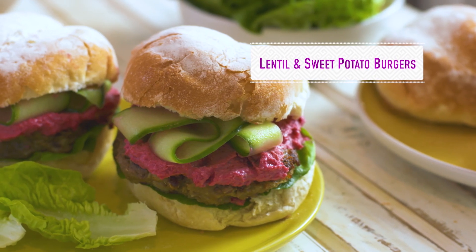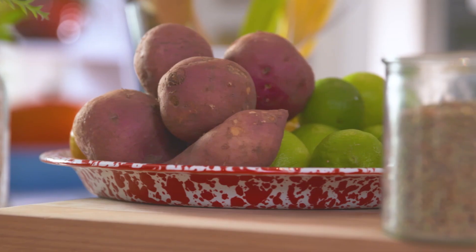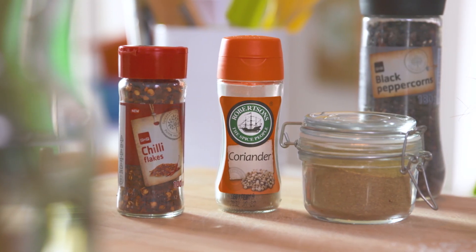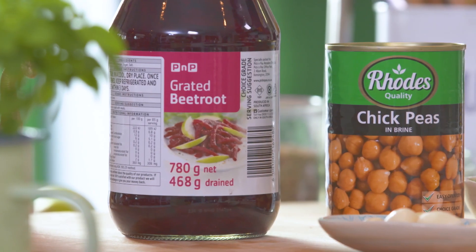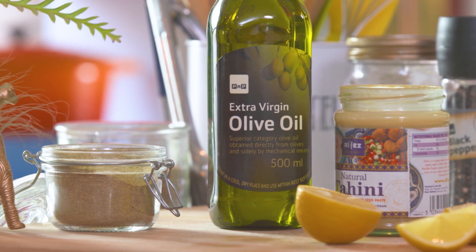We're kicking off our pulses episode with the seriously delicious lentil and sweet potato veggie burgers. To make them you're going to need sweet potato and brown lentils, chili, ground coriander and ground cumin, garlic and cucumber, red onion and lettuce. And for the cheat beetroot hummus you're going to need pickled beetroot, chickpeas and garlic, and then some olive oil, tahini, cumin and lemon juice.